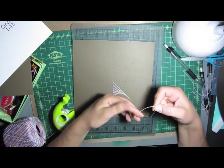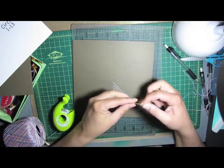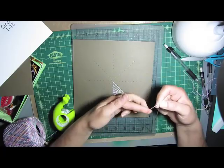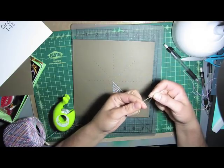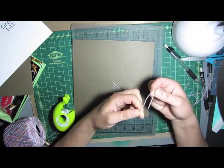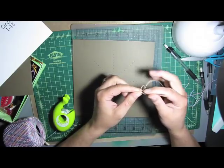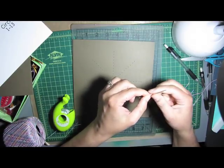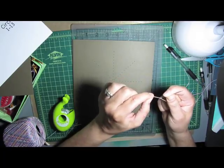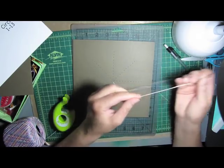To tie your knot so it won't be slipping out of your needle: just take the end of your thread and wrap it around your finger, then take your needle — where it's threaded through — and put it right underneath there. Pull it, then pull that tight. I like to pull my needle up towards the end a little bit — bring it there — and there's your knot ready to go.